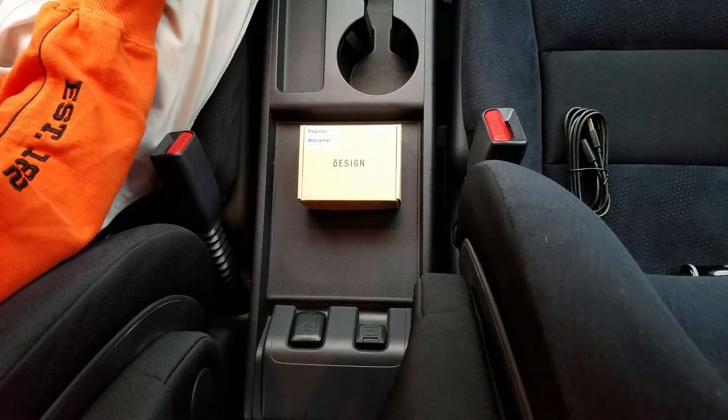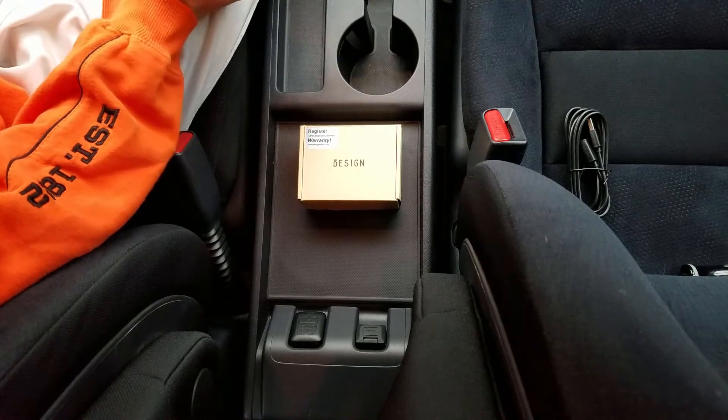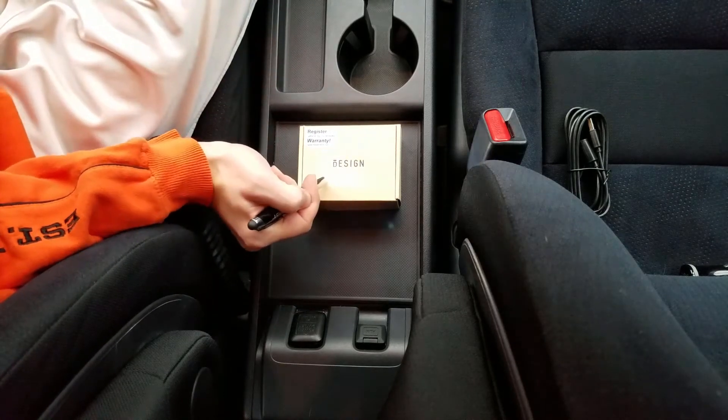Hey guys, Mr. 3 here. Today I'm gonna upgrade my old Tyotronics Bluetooth adapter to this B-Sign adapter.